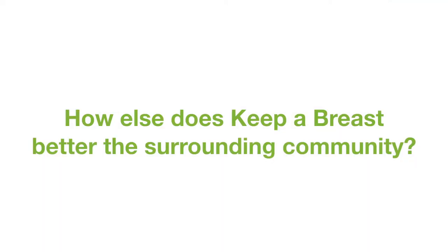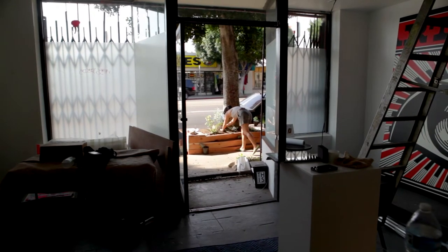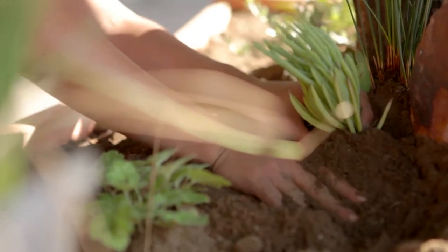In front of this gallery, what we're doing is actually creating a community beautification installation. We're doing two different planters that actually have seeding in them, and all the plants are local and native. We've installed two down this block. We've also cleaned the entire street — we're weeding, we're doing all of this really cool outdoor type of installation that will really create a community for Highland Park.